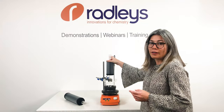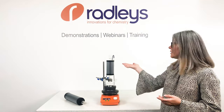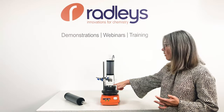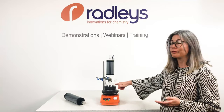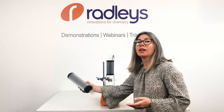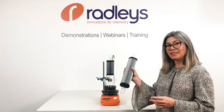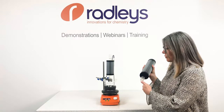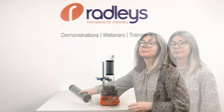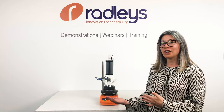It's easy to attach and goes on the same way as a water condenser. We have two sizes: the mini, recommended if your working volume is half of a 250 ml round bottom flask or below, and the standard, recommended for up to one litre of solvent. These are available in a range of joint sizes to fit your needs.